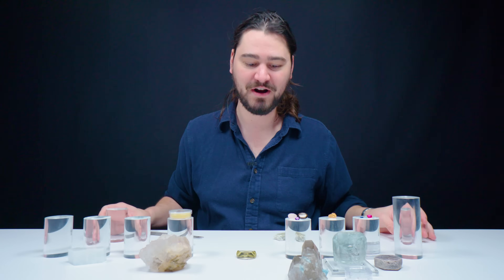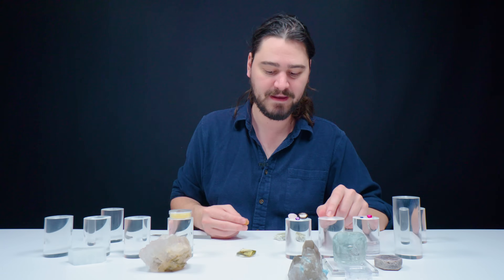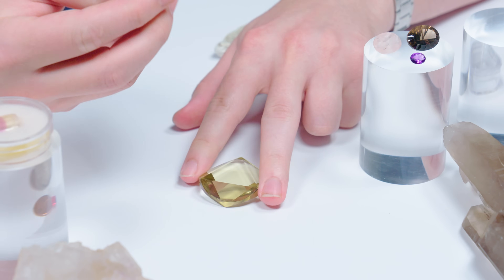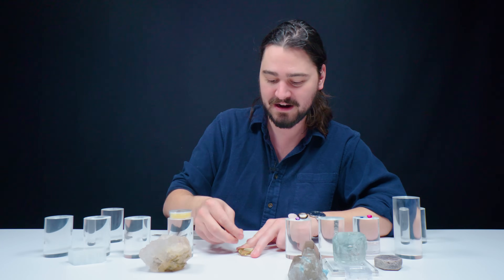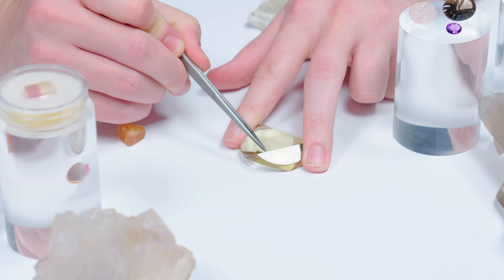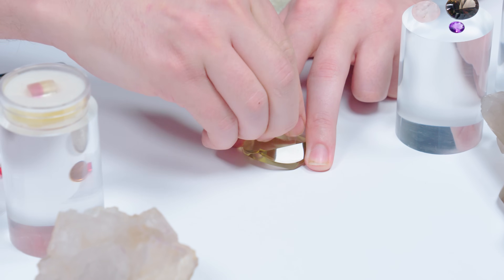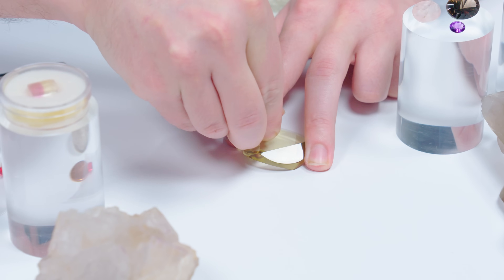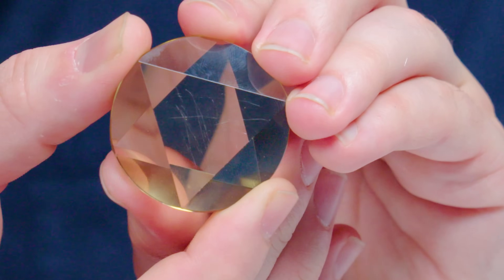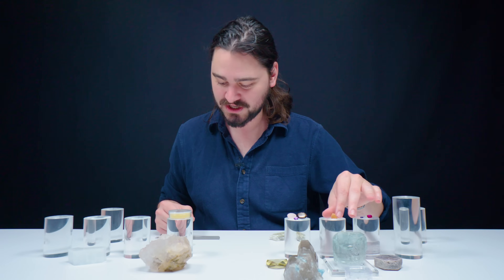We're going to get a little bit more destructive. The tweezers couldn't cut it — 6.5 versus seven. But if we take our eight and put it against this quartz, what do we think is going to happen? I can feel it dragging. The tweezers just kind of glide along the surface, but this topaz — I can hear it and I can feel it. Here's one side I didn't touch, and here's the other side I just scratched up with the topaz. I feel kind of bad about that. Our topaz emerges victorious.